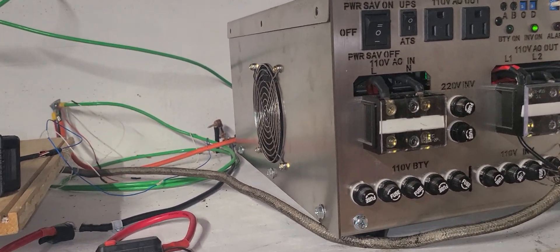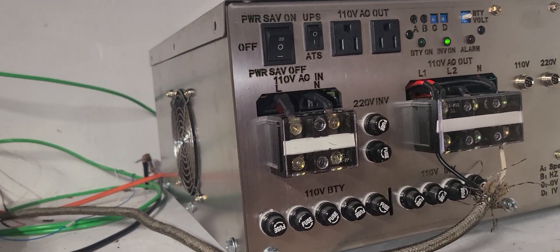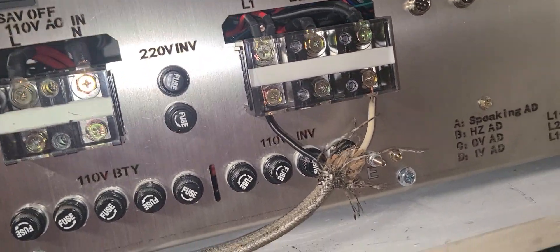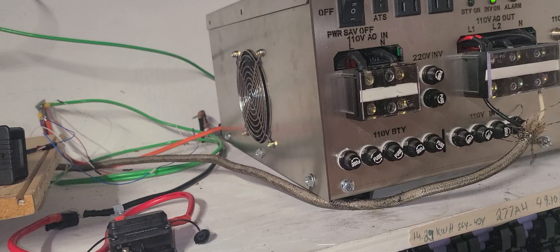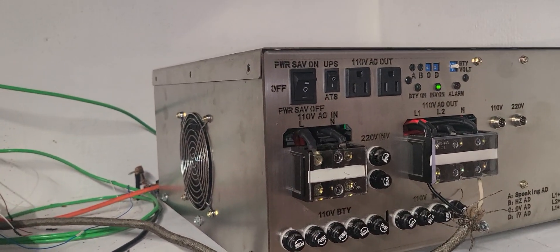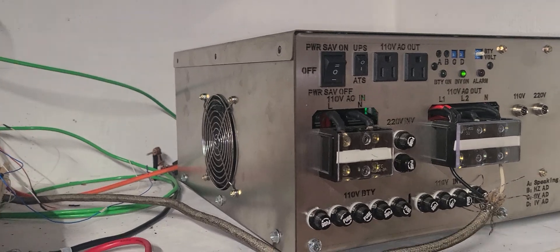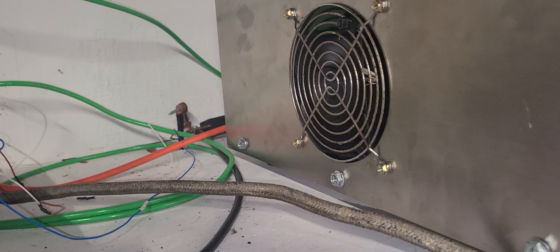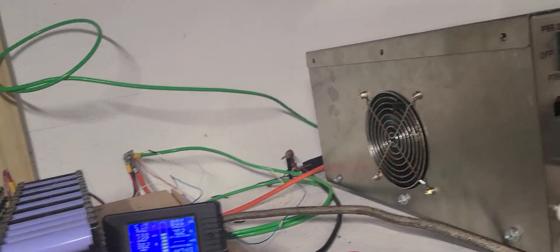The inverter is running okay. I haven't tested it to the limit — I can't because I'm off-grid right now. It's a PowerJack inverter. I started using it last year and it's still running with no headaches. I changed the fan because it was broken, and now it's fixed.